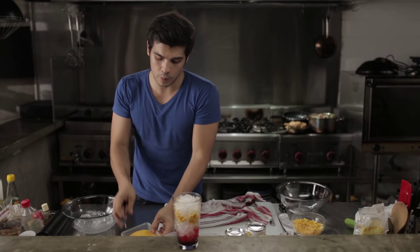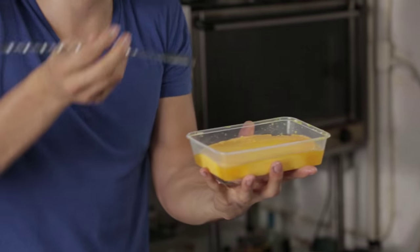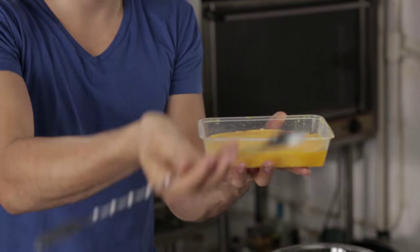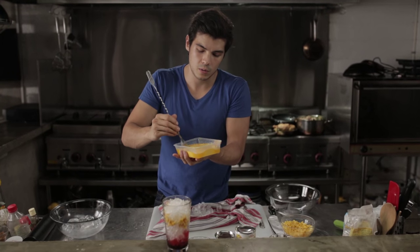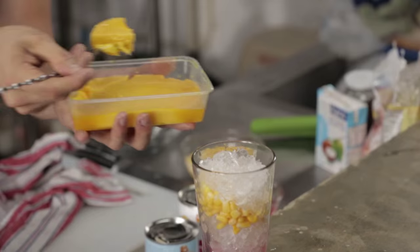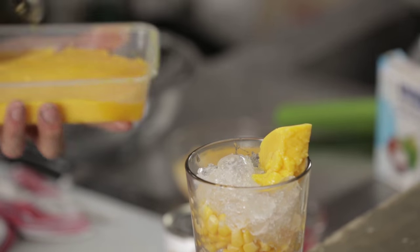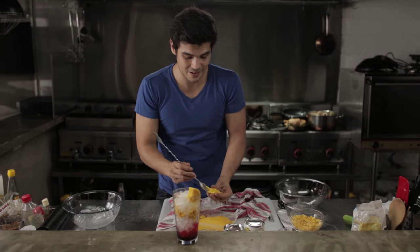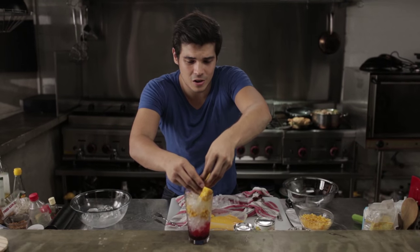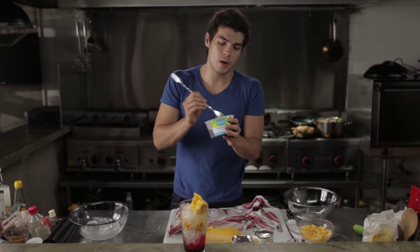Now we're gonna put our leche flan. Leche flan is basically like a creme caramel — a custard, similar to creme brulee — made with an egg mixture. We're gonna go ahead and put pieces of that right on top. Put as much as you want. This is actually one of my favorite desserts, but it's so bad for you — lots of sugar, lots of egg yolks — but it's so delicious.